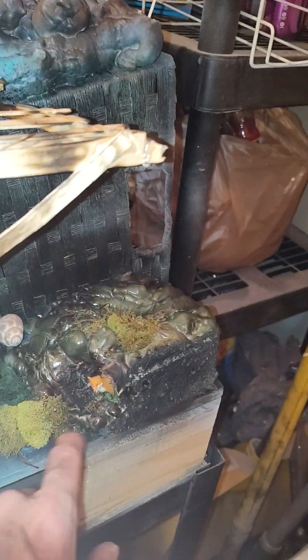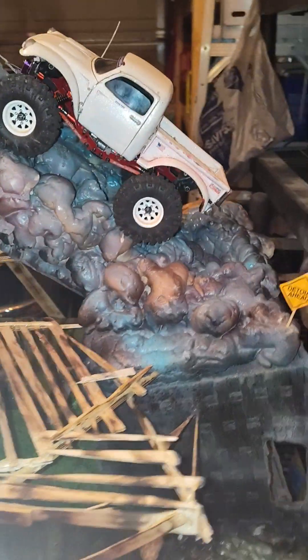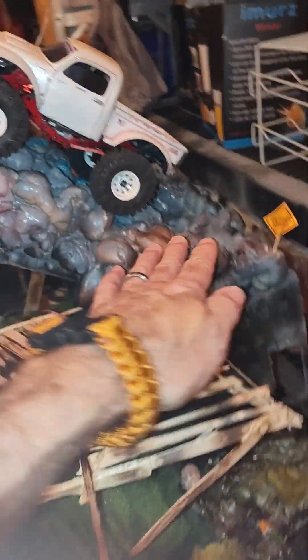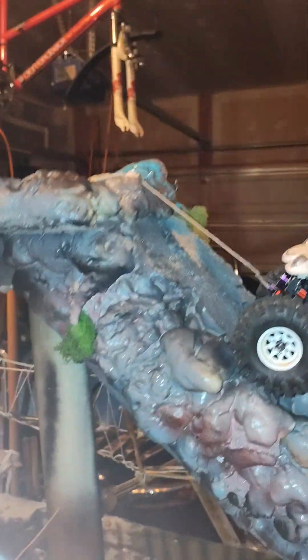We've got a little coyote cave down here. This turnaround is really hard when you come up this direction — you've got to make this 180-degree turn to go up the hill. And the hill is really steep, especially here at the top.